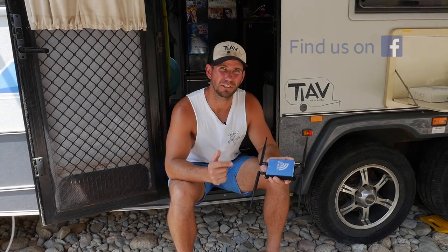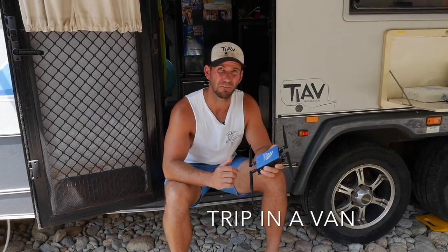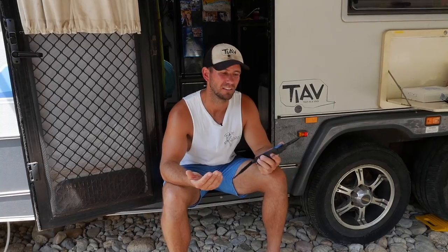We've done a lot of research into different options for internet and Wi-Fi in our van and this is what we've come up with. It's a great option — it works fantastic, it's fast, it's easy to top up and it makes our life easier. If you need great internet in your van, which everyone does these days, it's a good option to have a look at.